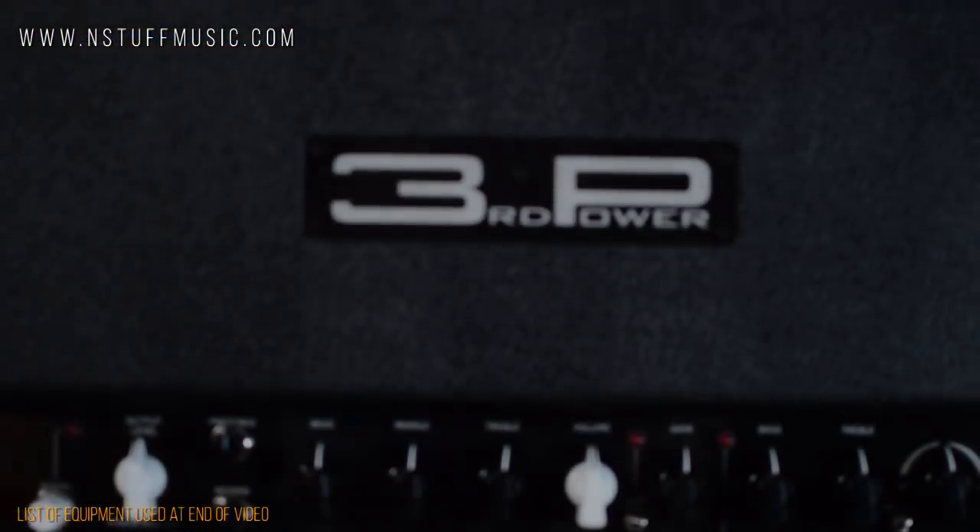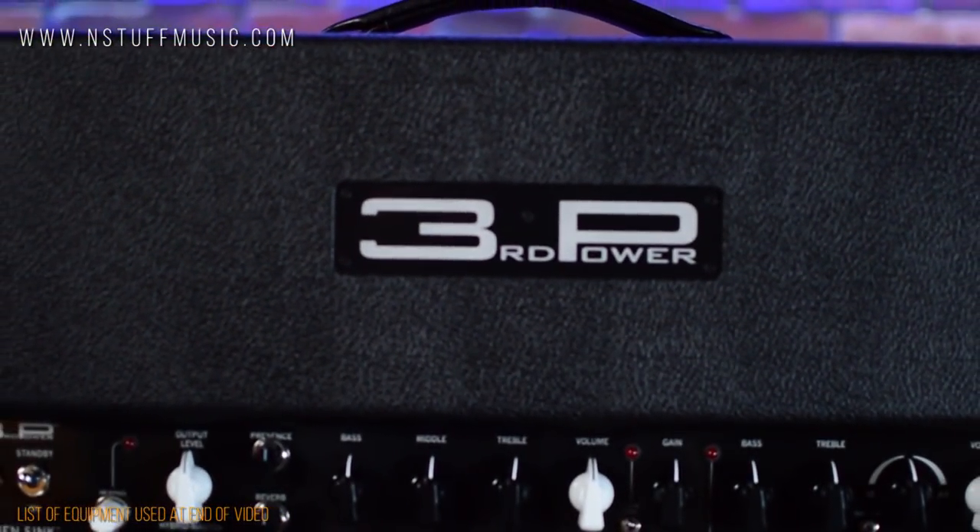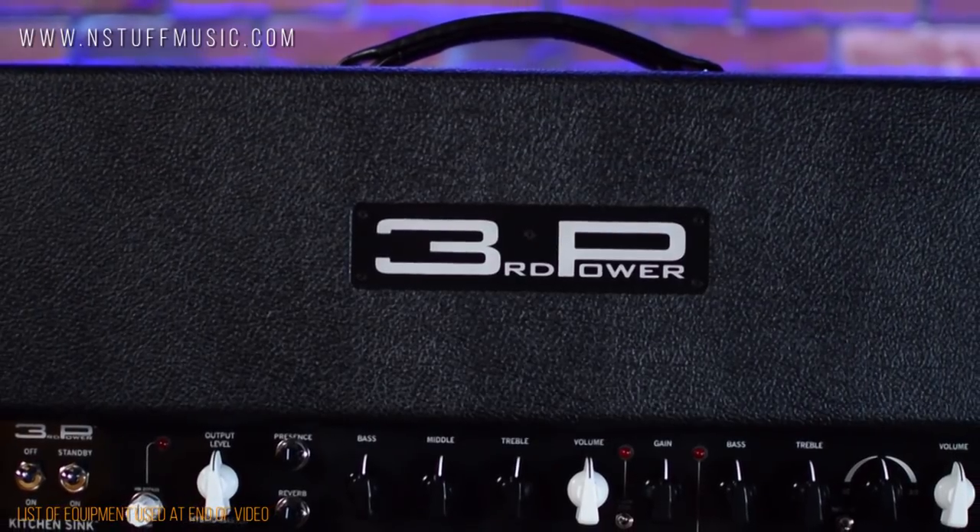Hi, I'm Jim with Instuff Music, and I'm here today to do a demo of the Third Power Kitchen Sink amplifier head, finished here in black.